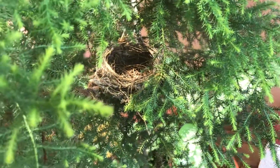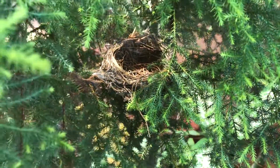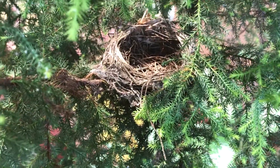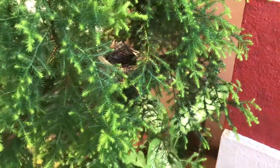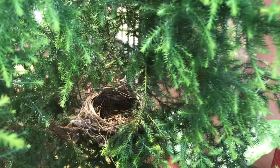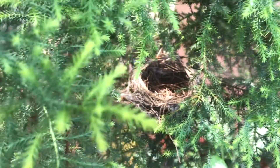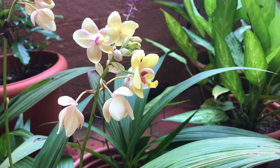A short update on the bird nest — many of you who have been watching me regularly know that we have a bulbul nest at our garden in the juniper tree. The eggs had hatched and the baby birds were there for about two weeks, and now they have moved away from their nest with their parents. They're still around the house but they don't use the nest anymore.